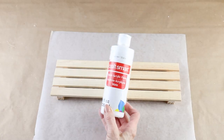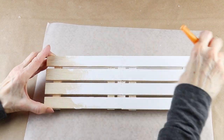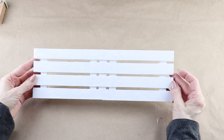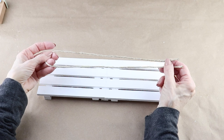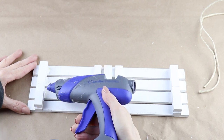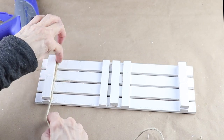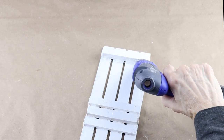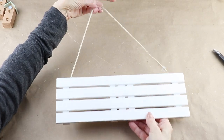I used my white acrylic paint and gave both sides a complete coat. Now that it's dry, I'm adding a hanger — I cut a piece of jute about 18 inches long, and using my glue gun I attached it to the back of my sign. This DIY can also be used without the hanger and it makes a really cute stand-up sign. With that complete, I'm going to place it aside and paint my lettering.